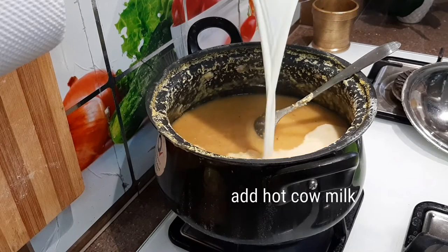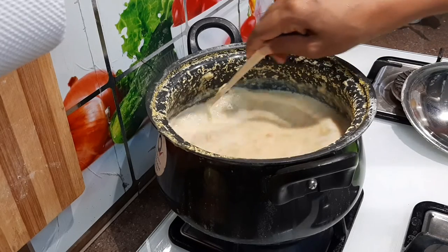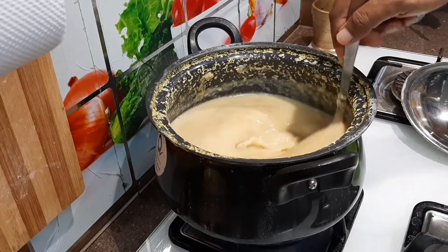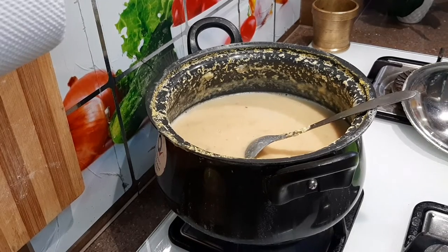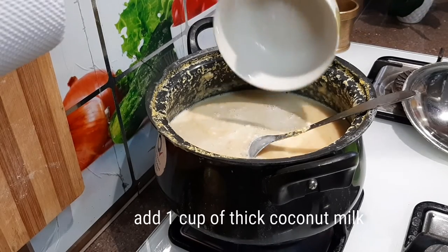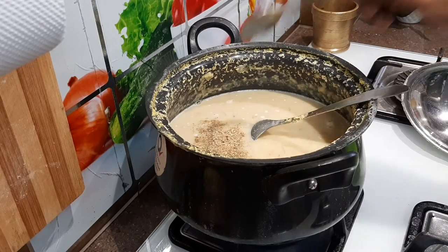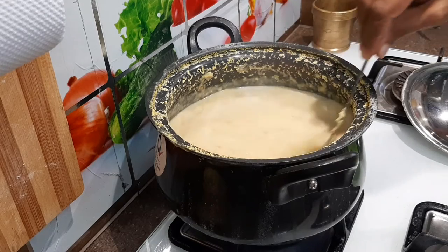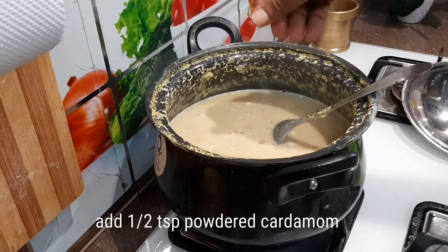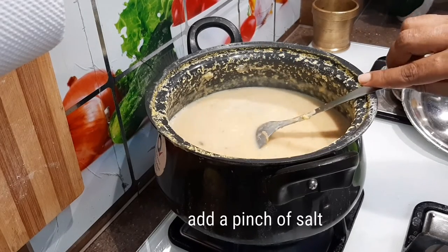If you add milk in a cup, you can add the milk in a cup. You have to add the milk in a cup. If you don't have a cup of it, you will have a cup of it on your plate. Then you will have a cup of it. Now you can taste it.